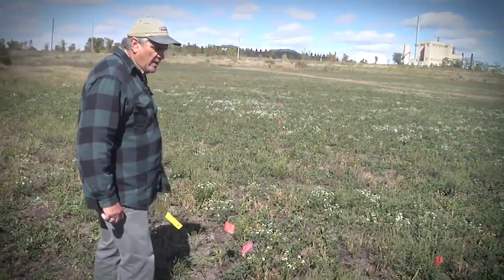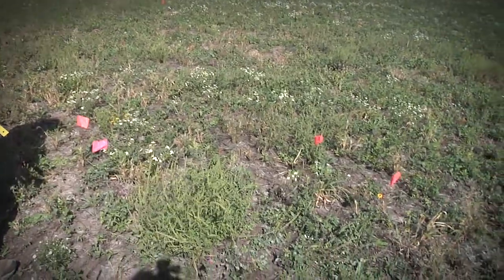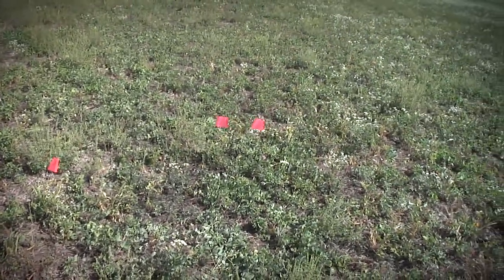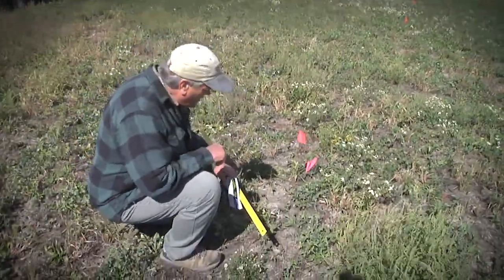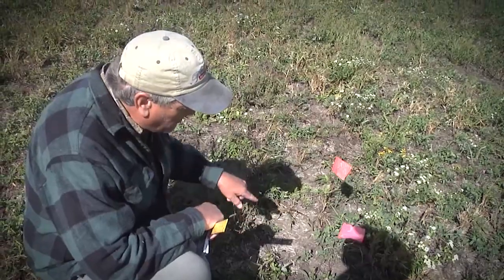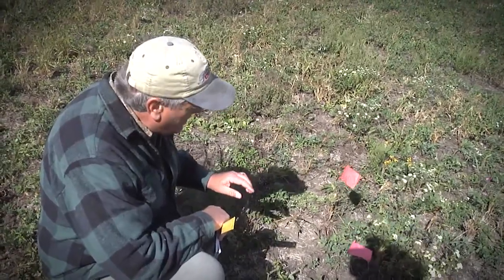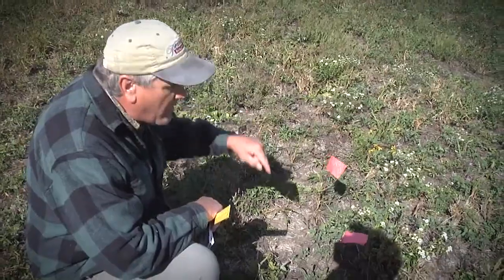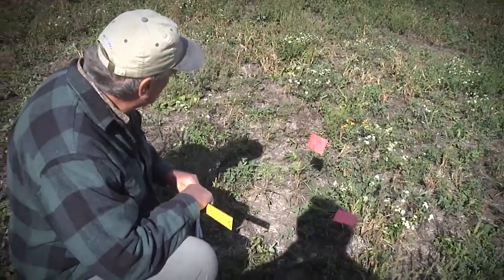One unique characteristic about this site is that when we seeded it last November we used a Truax no-till drill. One of the tricks to finding native seedlings is if the site has been drilled, look for small plants that seem to be in rows — that's one of the easiest ways to start finding your native plants. This planting went through a severe drought and I expected establishment to be a little bit better. You'll see there are big gaps between our flags, probably due to the dry conditions. Hopefully that seed will come up next year.